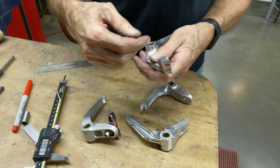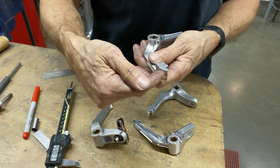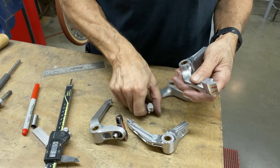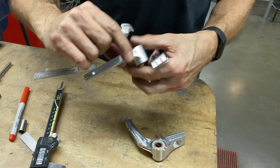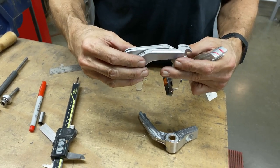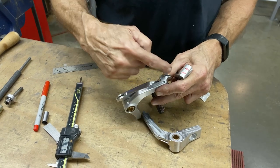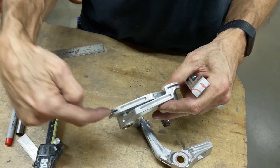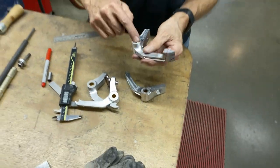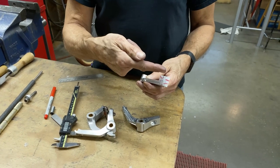On the slot, I always measure from the top. So if this is the wrong height, I'll get the slot in the wrong spot and it won't line up with the other slot. Because these two levers, when they're on the posts on the frame, these two slots are perfectly in line. So we want to do the same — we'll set this up, mill off 88 thou, and then do the slot.